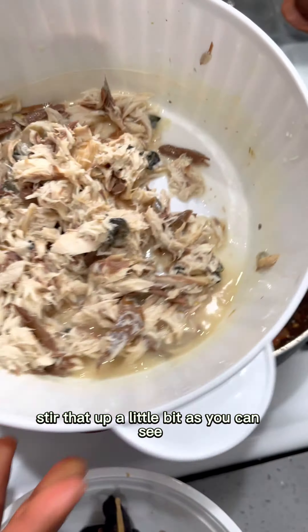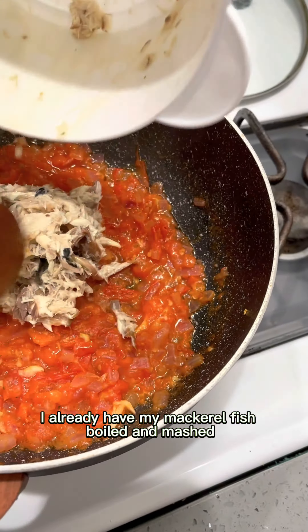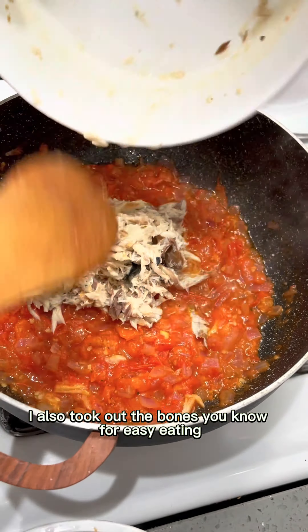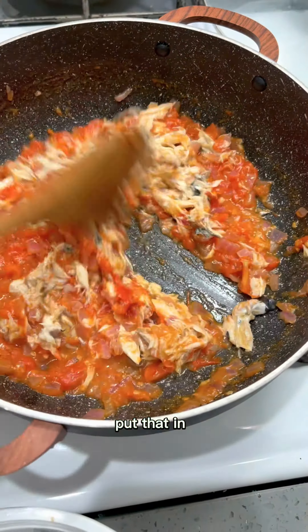Stir it up a little bit. As you can see, I already have my mackerel fish boiled and mashed — I also took out the bones, you know, for easy eating. Put that in and stir it together.